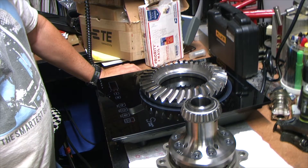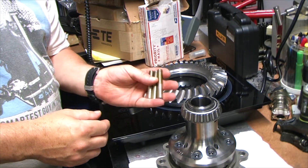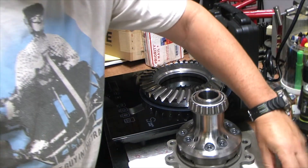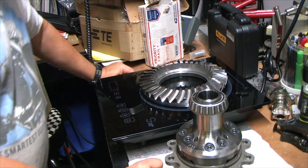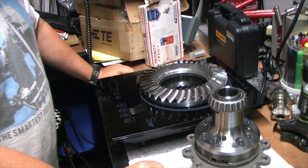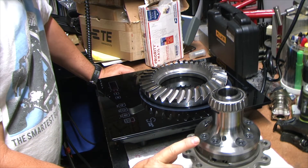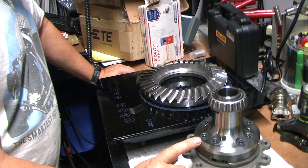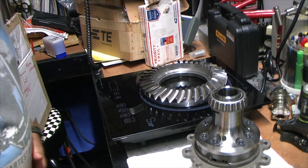As soon as it gets up to temperature, we're going to flip it over and put the three studs in the bottom so we can align it. This is a DPI differential - it's a torsion diff with a preload clutch, very light, super strong, really nicely made, and made in the USA. I got it from Coleman Racing. I'm in California so I didn't want to buy direct from DPI - it was still way cheaper after taxes and shipping. Thanks California for making it attractive to buy race car parts made in California from the Midwest!